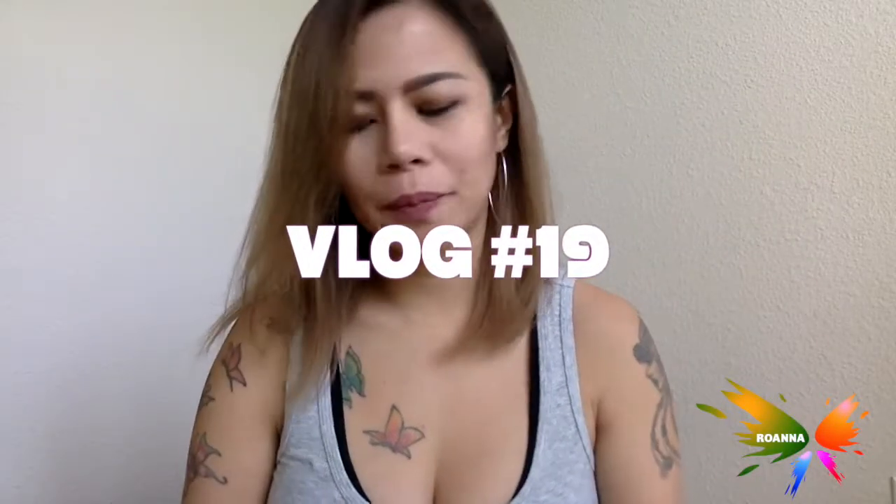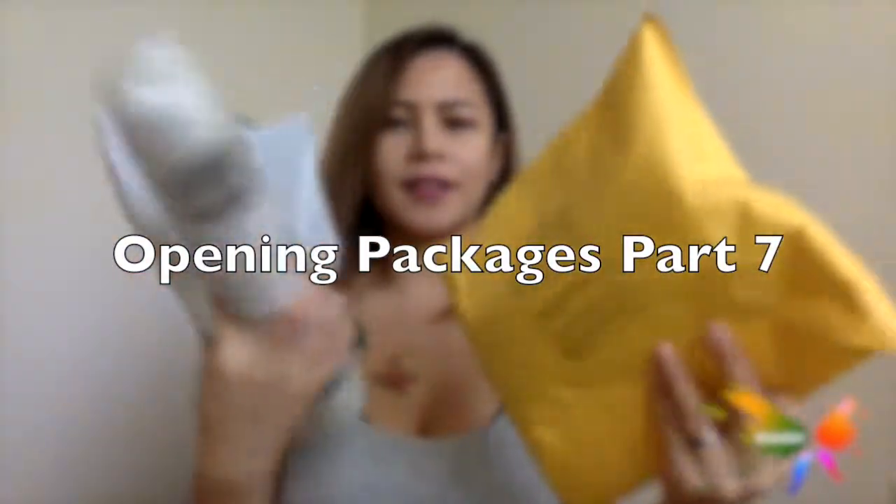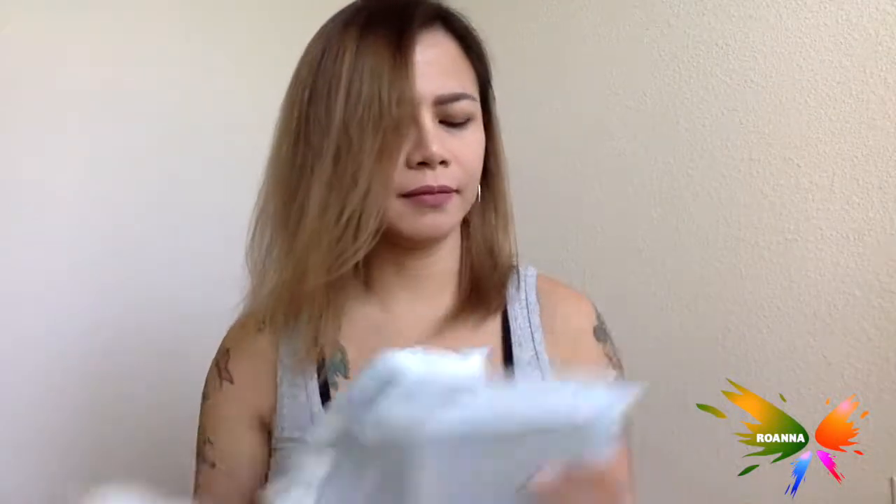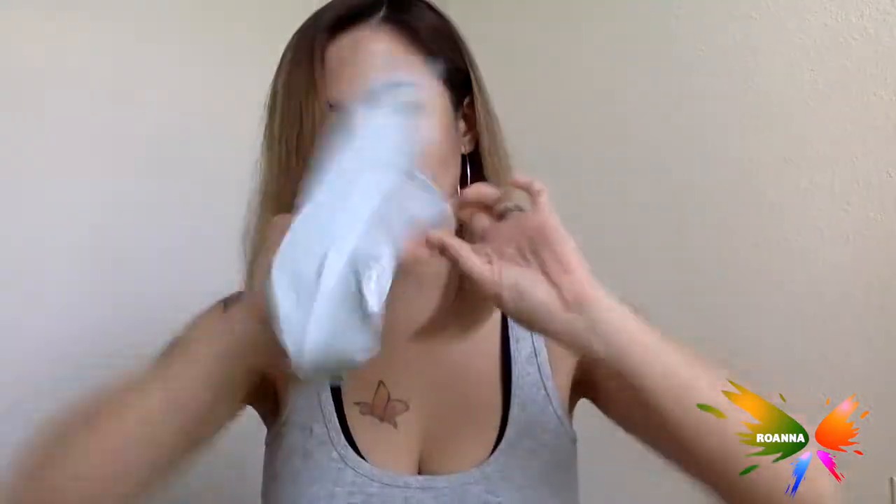Hi everyone, it's time to open more packages for today. These are actually all Reggie's, but I insisted that I open them because I mean, who doesn't like opening packages? I'm pretty sure I can use them as well. Anyway, let's start with this one.